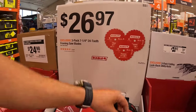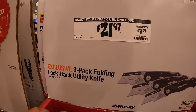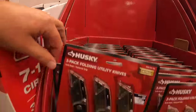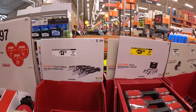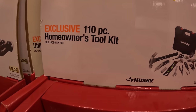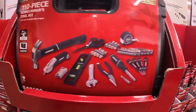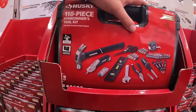Not too shabby. Husky has a three-pack of their lockback utility knives for $21.97 — that's $7.33 each. They have another price drop here — was $49.97, now $25.04 for a 110-piece homeowner's tool kit. It comes with a hard case. It's a good starter kit if you're a new homeowner or just need the basics.